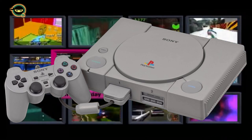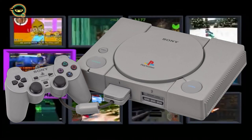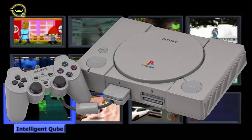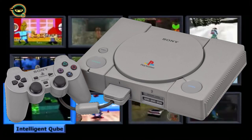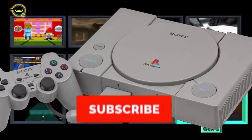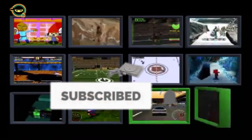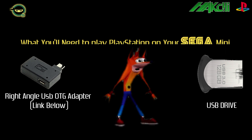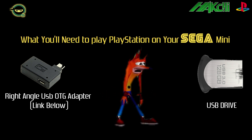I'm going to show you the different folder types and ROM types you might come across, and what you'll be needing in terms of hardware. You'll need a right-angled OTG USB adapter — I like this specific one because it is slimline and it fits behind the Sega Genesis, making it a lot smaller.